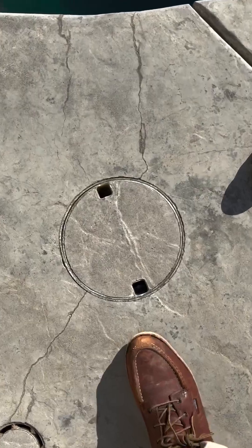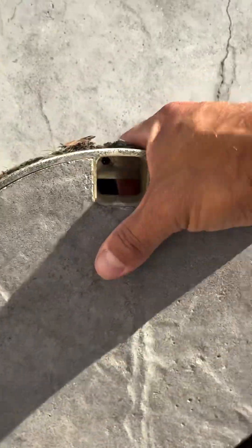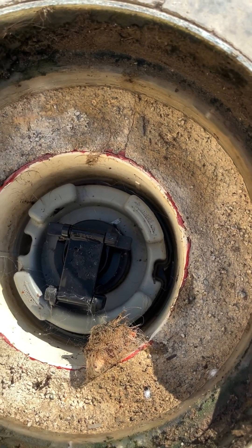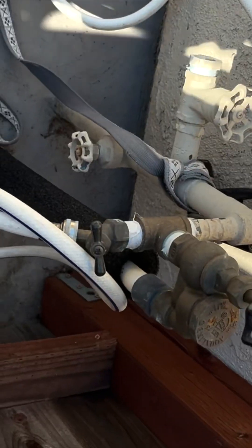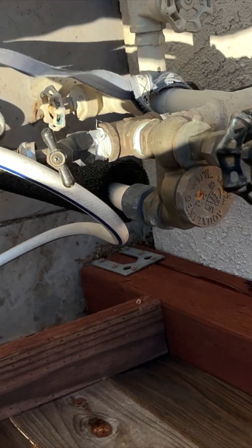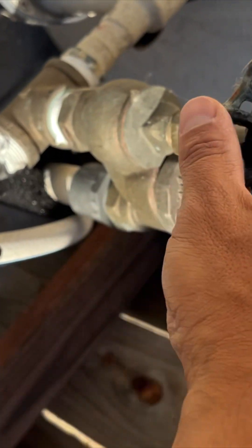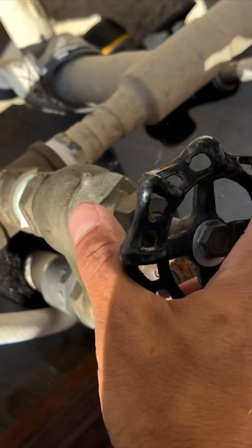After powering the equipment down, you're going to look to see if your pool has an autofill. This one does have an autofill, so we want to make sure that autofill is off — obviously we don't want to add water while we're taking water out. This sideways picture here is the anti-siphon fill valve, which has a gate valve on top that you just turn to the right to cut the supply line to the autofill.